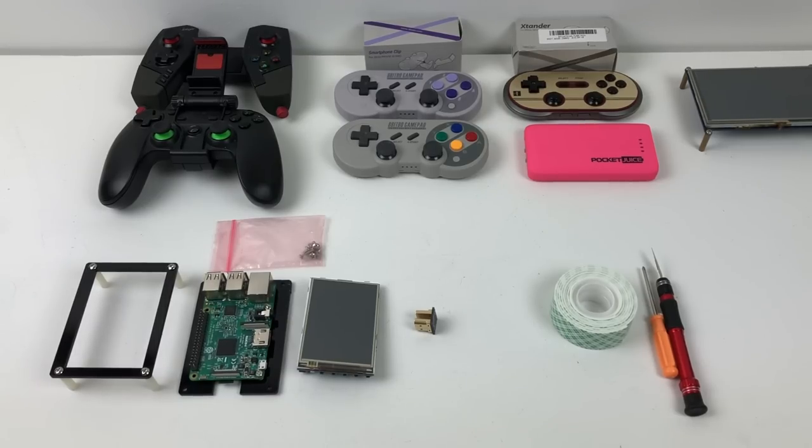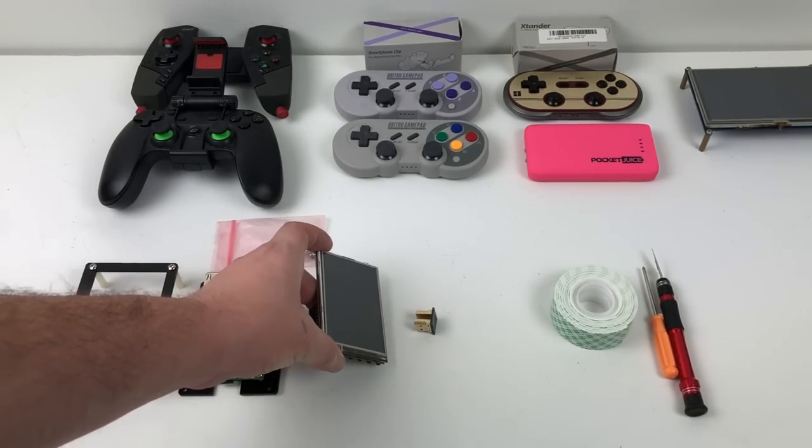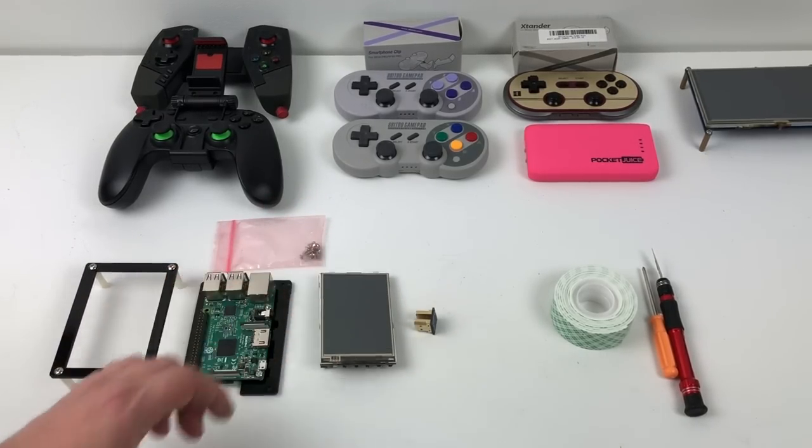Today I want to show you how to make a super simple portable Raspberry Pi retro gaming machine. We're going to be utilizing a 3.5 inch IPS display. These are available on Amazon for about $30 and it's one of my favorite screens. I know it's a lot smaller than the five inch version I did a while ago, but it looks great. It's IPS and it'll do 60 FPS.